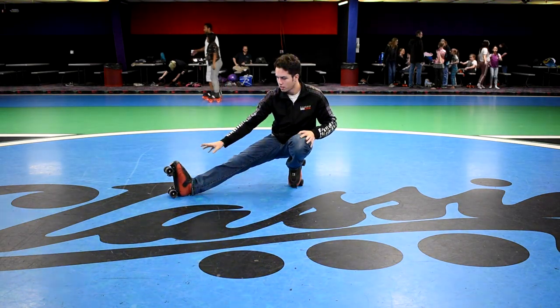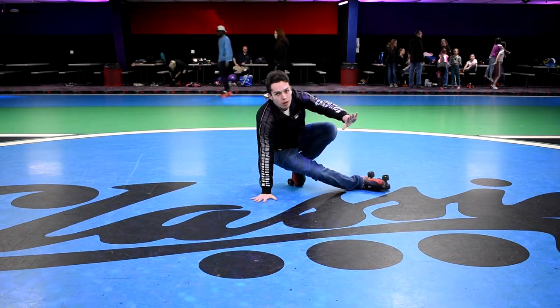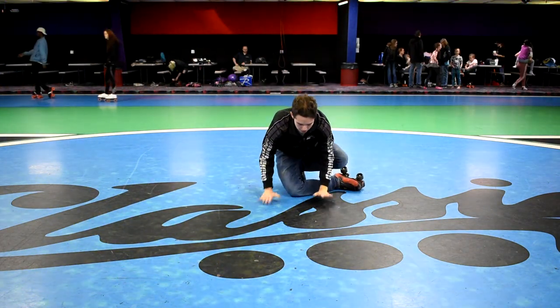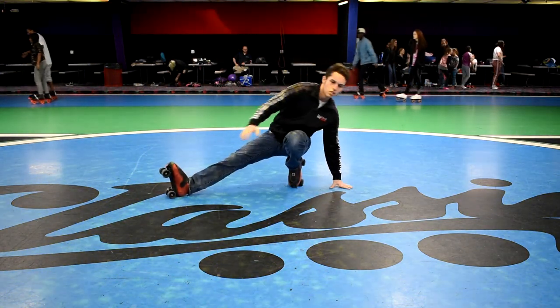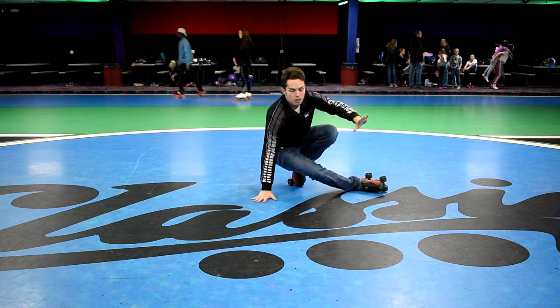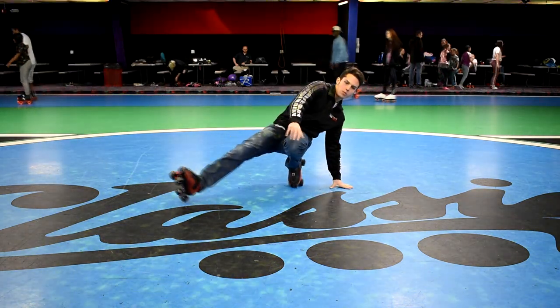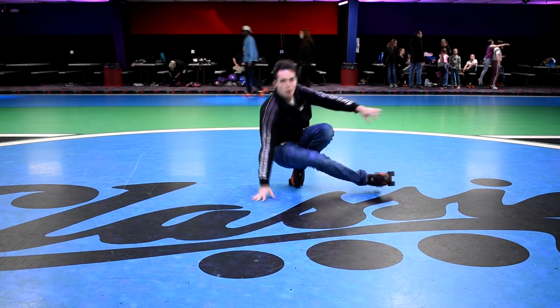After you are in that position, what you're gonna do is take your right leg and swing it around like it's doing a circle. Your foot's gonna basically be doing a circle for this move — it'll come around over in front of my other foot.